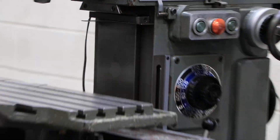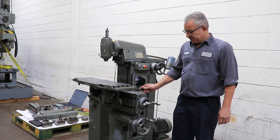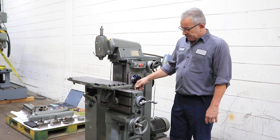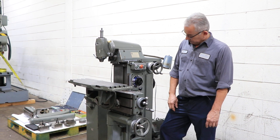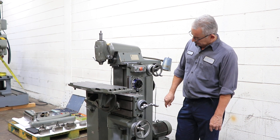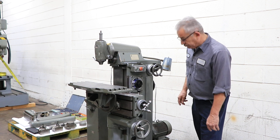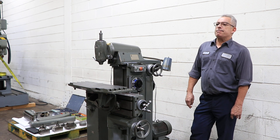That's the knee going up and now it's going down. So right now the knee is feeding up and down. That's the table moving left and right — and the other direction. The feed rates go from 0.4 to 20 inches per minute.